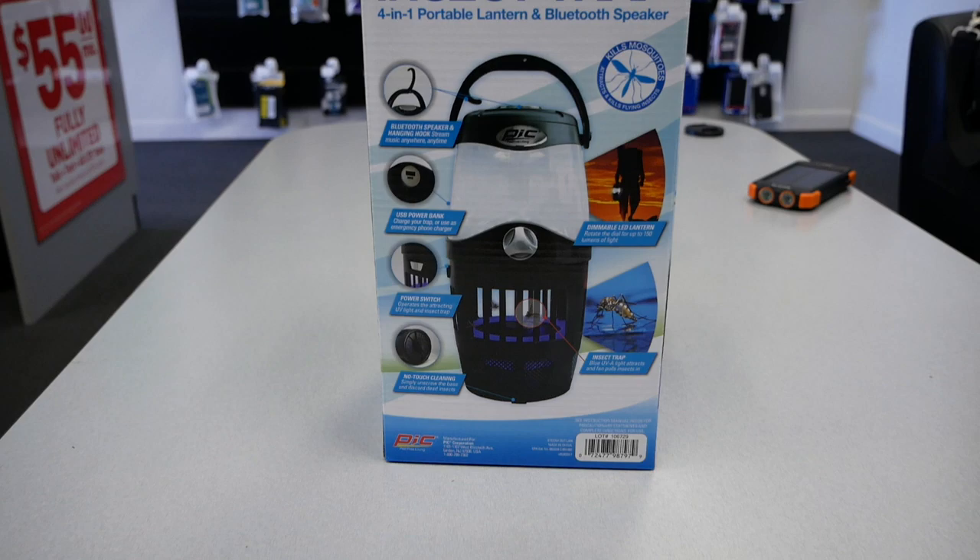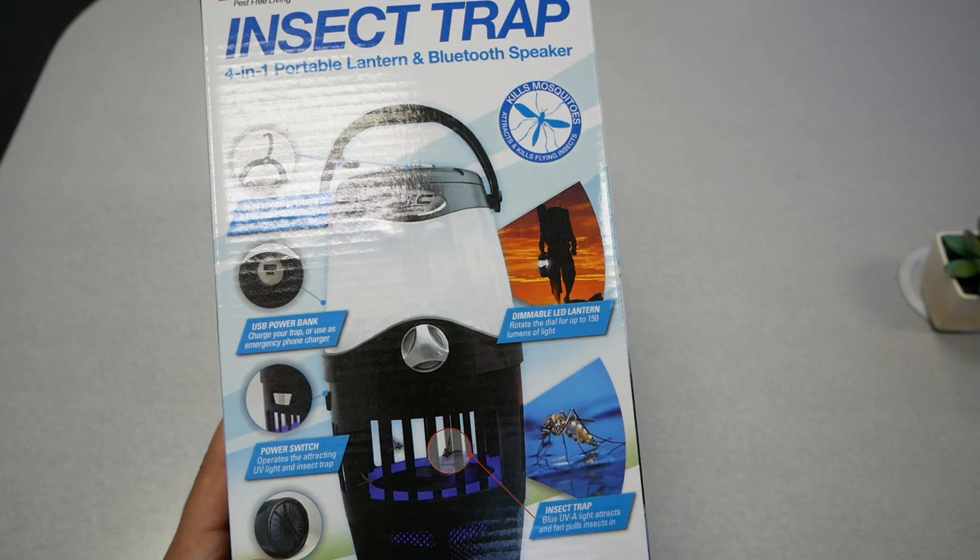Hello and welcome everyone to Variety Stick, and we're back again for another video. As you guys can see, we do have this gadget over here and this will function four different things.